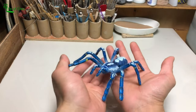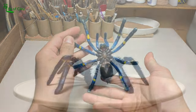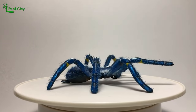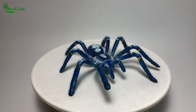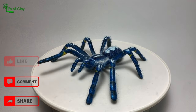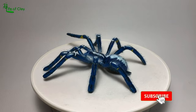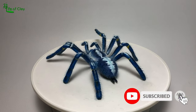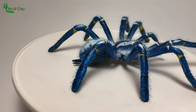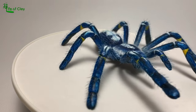So that's it — our Poecilotheria metallica, or Gooty Sapphire Ornamental Tarantula, is now finally done. This is the third tarantula sculpture I made and I hope you like it and enjoy the whole process. Please give it a like, leave your comment, and share it with your friends — I will greatly appreciate that. Don't forget to subscribe and click the notification bell icon so you don't miss any of my upcoming videos. Thank you again for watching and see you again next time. Keep safe and have a great day, everyone!